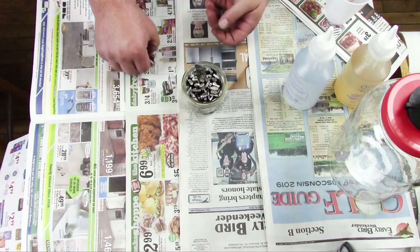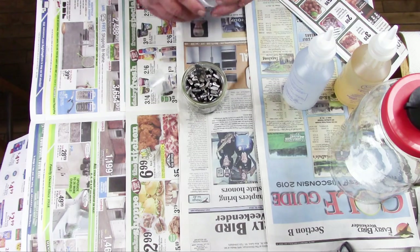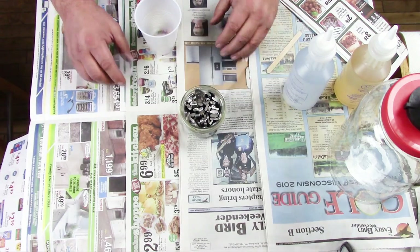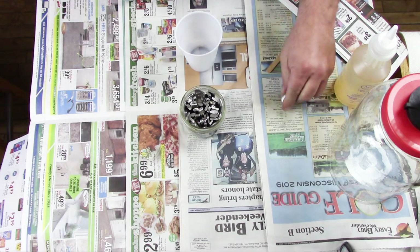I think that's about all I'm going to get in there. Before I got to this stage, I put all the pieces in there and I filled it with water to see how much resin I would need to fill this up. It took 100 milliliters, so I'm going to mix up 120 milliliters of resin.